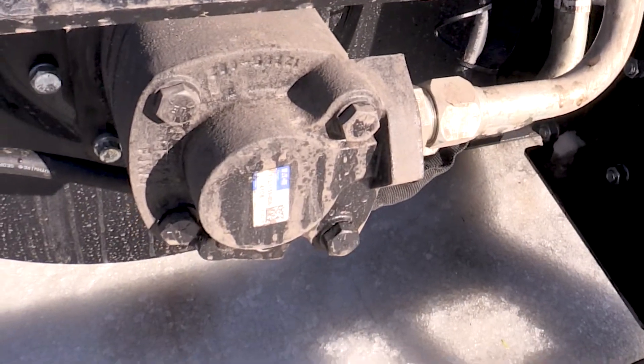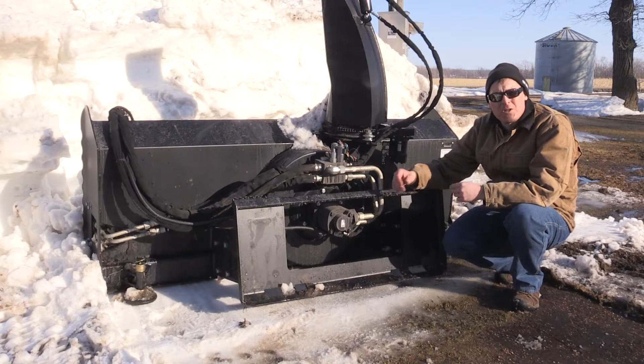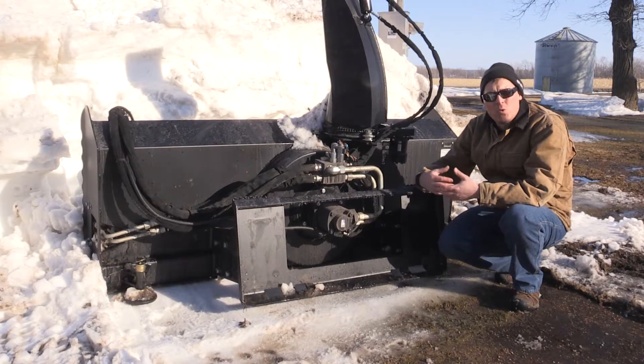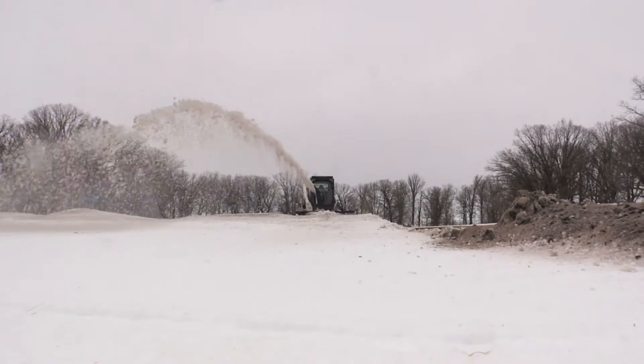If you compared it to a 2000 series, it's probably about twice the size. That just allows the flow to have less restriction, less heat build up through the motor. So this motor is going to breathe easier at those higher flow rates.